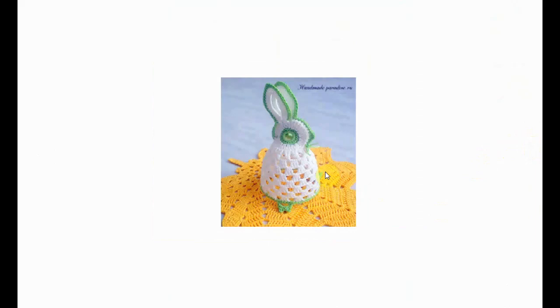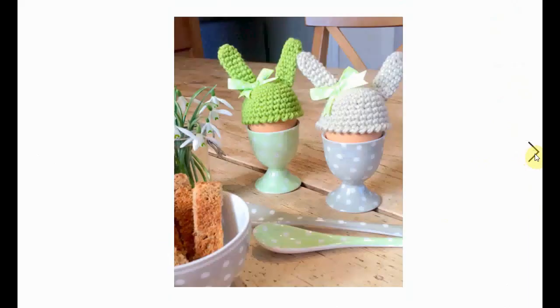This is more of a granny square egg cozy situation, so I'm not sure it keeps your egg really warm, but it does look awesome. I love the creativity of this pattern.